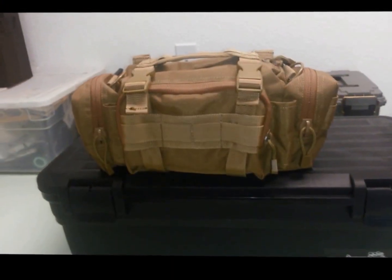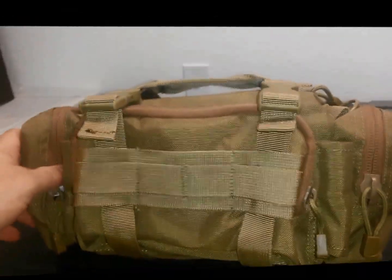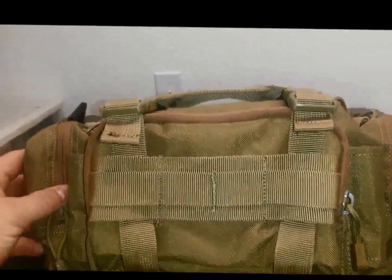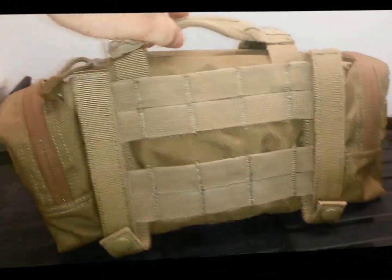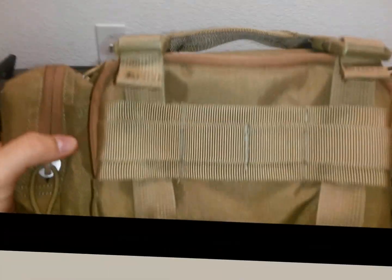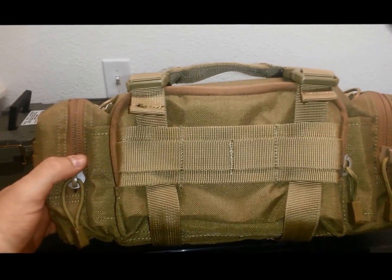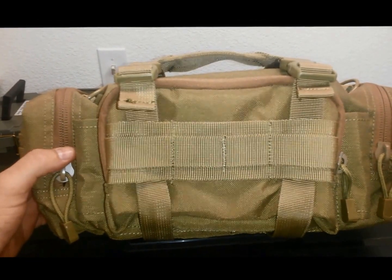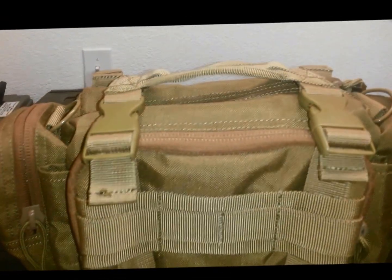Everybody, Mark 32812 here. This is the Condor Modular Deployment Bag in coyote brown. It comes in multiple different colors: black, ACU, orange, OD green, and multicam. This bag is about the shape and size of a second generation MOLLE ass pack, and to me I think it's more of an ass pack anyway.